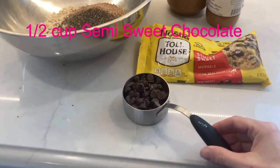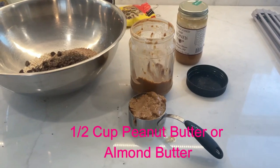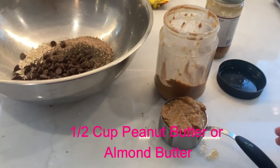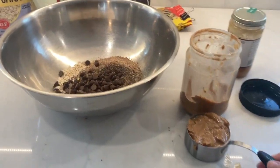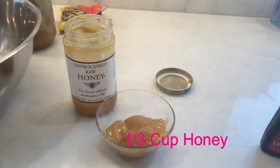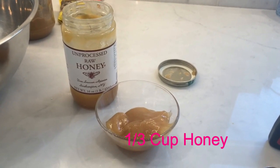Then I add a half a cup of semi-sweet chocolate chips. Then I add a half a cup of peanut butter — or you can substitute with almond butter. Then I take one third cup of honey.